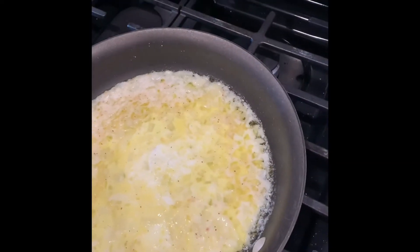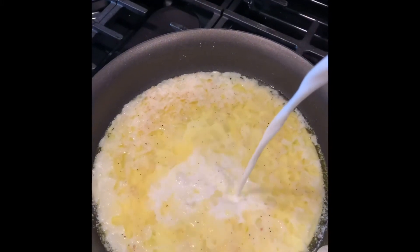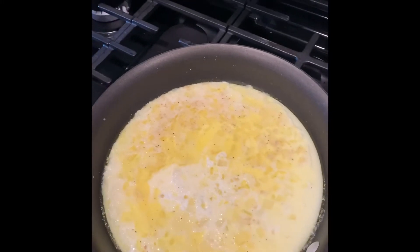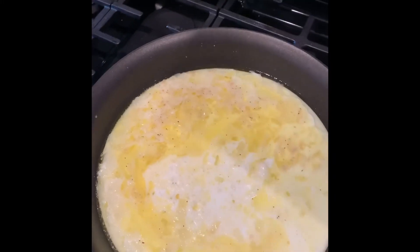So that is my two percent, and this is my half and half going in. I am a big believer in use what you got. I don't measure — I measure with baking, but I do not measure with cooking as much.